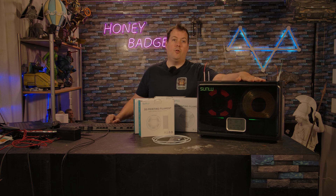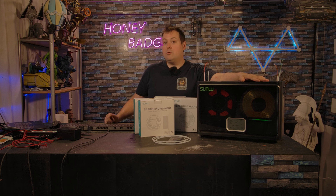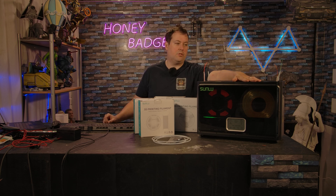It will store four filaments in it at any one time. We've tried multiple different brands — Overture, Sunlue, eSun, Bambu, and a bunch of different ones as well. Pretty much any one-kilo spool will fit inside this. I even tried some of the Fibrology ones, which are slightly bigger spools — they all fitted in and they all worked perfectly. You won't get two-kilo spools or anything like that in here, and obviously you're not going to fit a five-kilo spool in here.